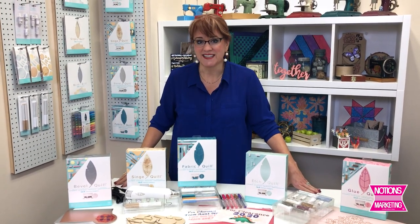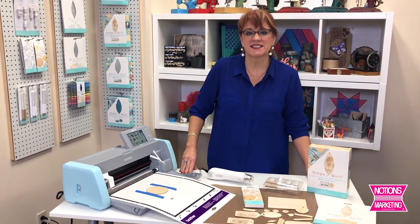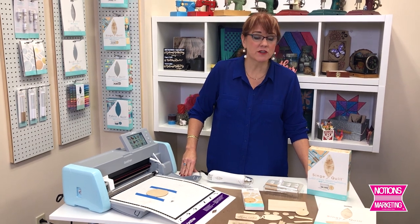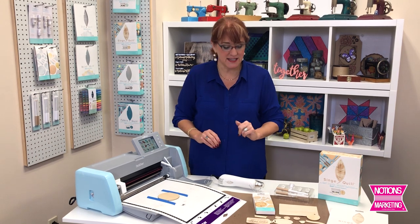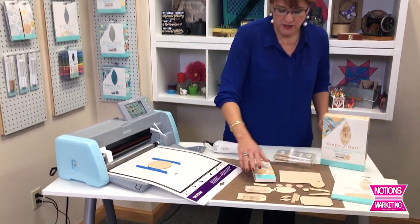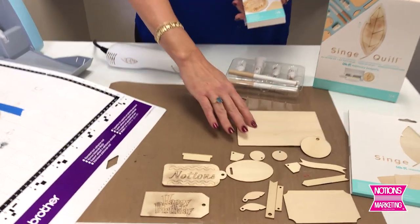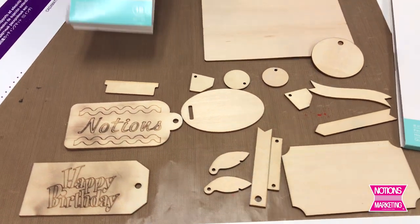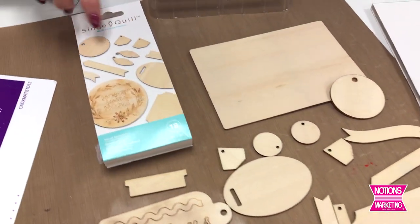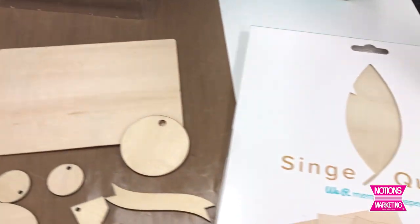We're going to come back and I'm going to show you some step-by-steps on some of these. The first new quill I want to tell you about is the Singe Quill. Singe meaning it's going to look like it has been burned — that's the idea. With this kit you get all of these smooth wood pieces for a lot of different applications, with other pieces available for purchase separately. This set has a lot of little circles and some smaller ones.